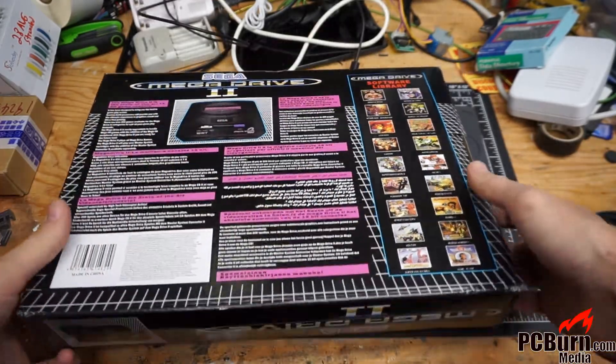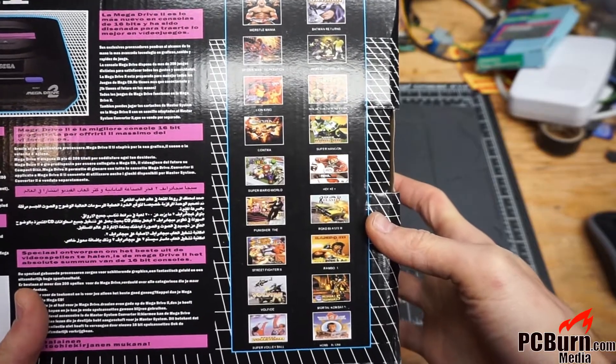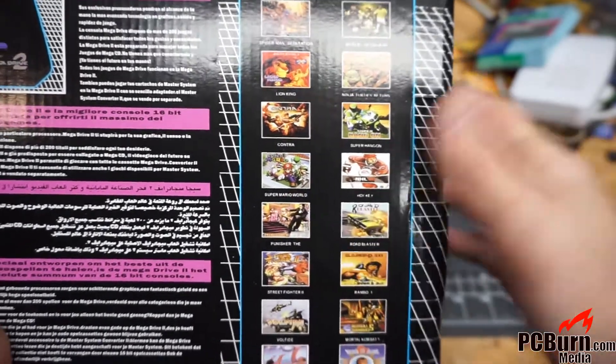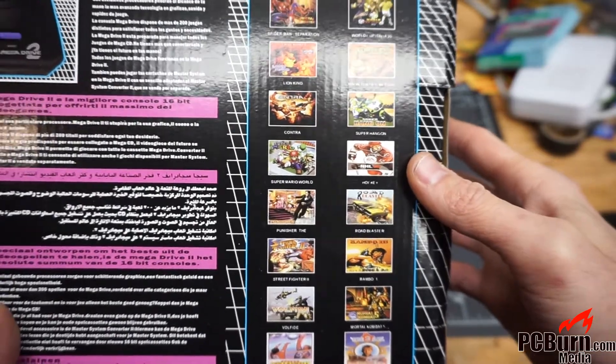Another point that makes me suspicious that this unit is one of the clone chips rather than an actual Sega Genesis implementation would be the fact that it's got Mario listed as one of the games — unless that's just one of those weird re-skinned games that they come out with every now and then.